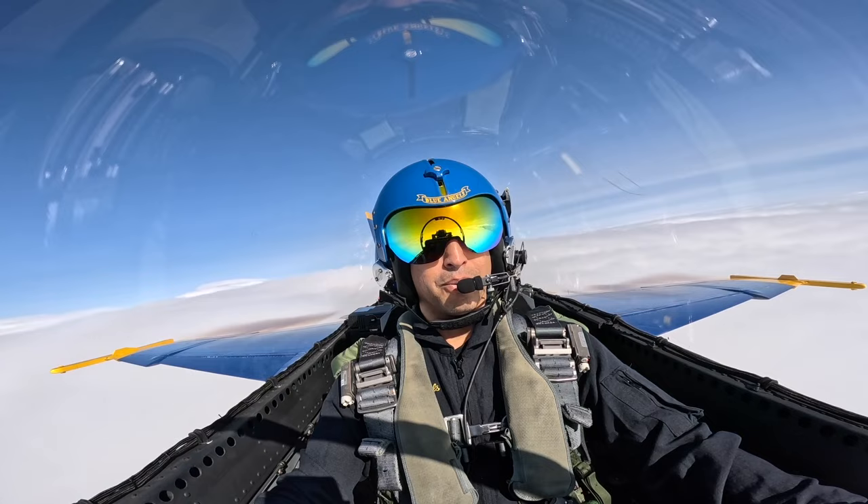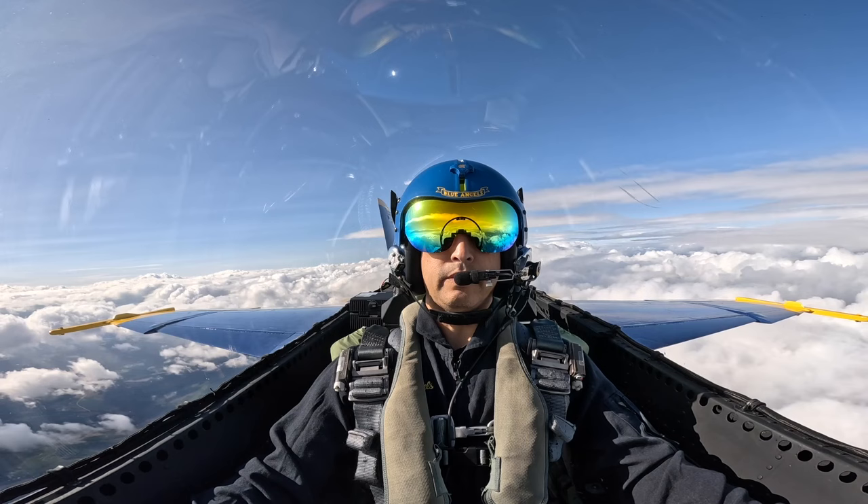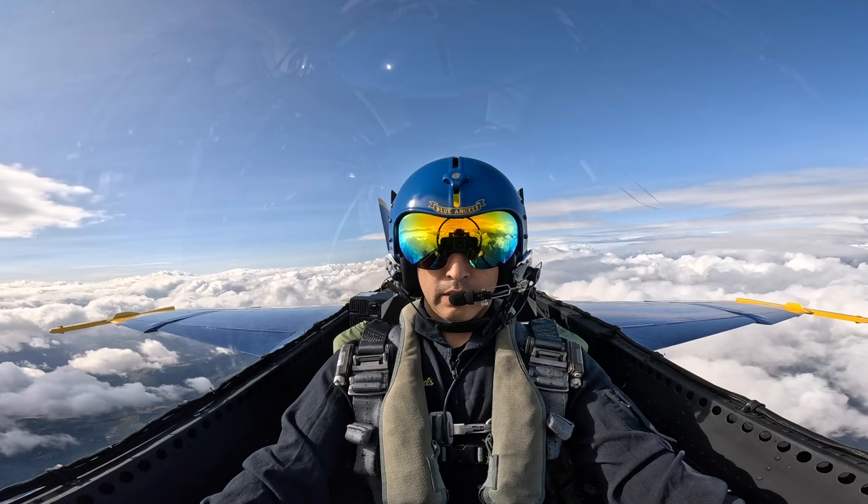Alright, how did you feel after 3 G's? Still feeling pretty good? I'm surviving. Alright. We're going to do 4 G's — 4 G's to the right. And I'll count out the breathing for you. It'll be pretty short. Alright Roberto, ready for 4 G's to the right?